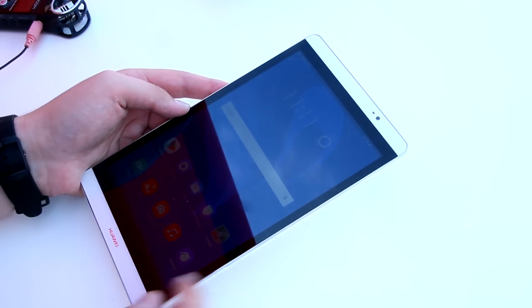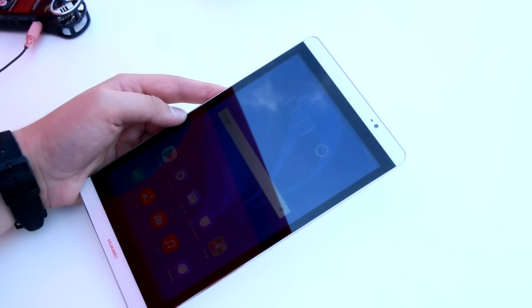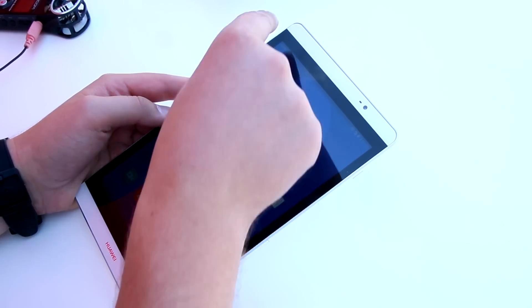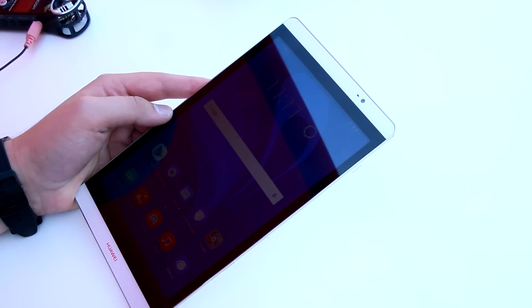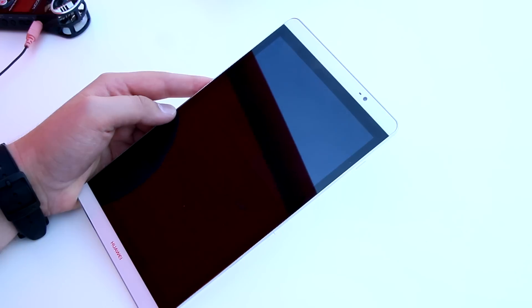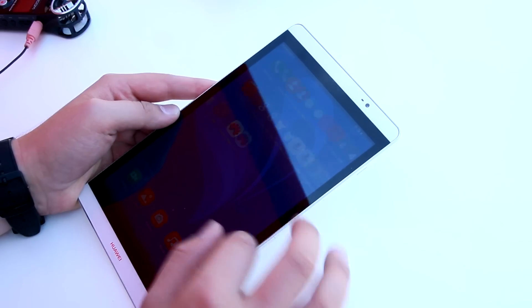Let's take a closer look around the device. We've got an eight-inch display. It has a full HD resolution like almost all the better Huawei devices, so we have 1920 by 1200 pixels. Inside there's a Kirin 930 processor — that's not the 935 that's in the Huawei Mate S for example, but the 930 should have okay performance as well.